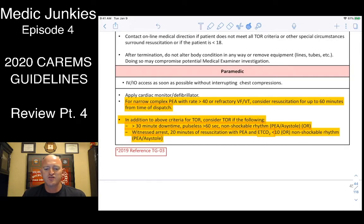Additional criteria: if you have a narrow complex PEA with a rate greater than 40, or refractory VFib/VTach not responsive to defibrillation, consider resuscitating for up to 60 minutes from the time of dispatch. After that, with no return, you can call it. Realistically, you should be transporting well before that 60-minute mark — work it all the way in and let the hospital call it so the body isn't stuck in your ambulance.